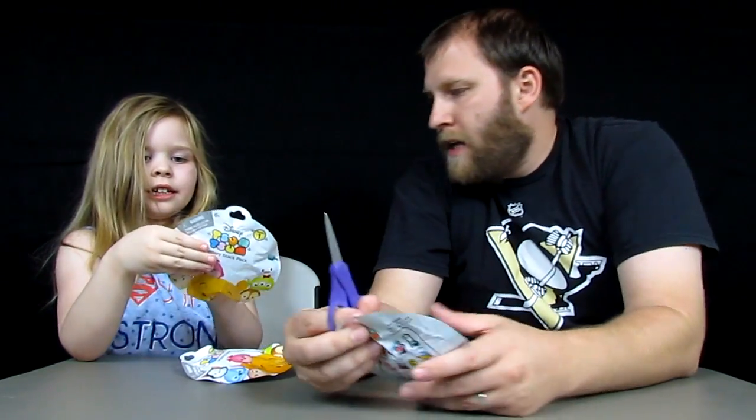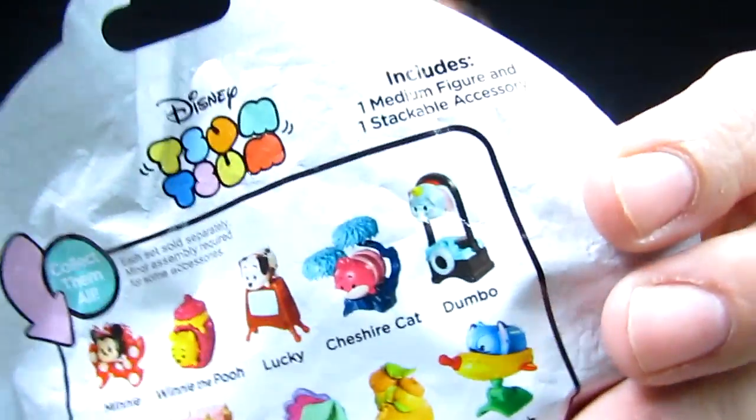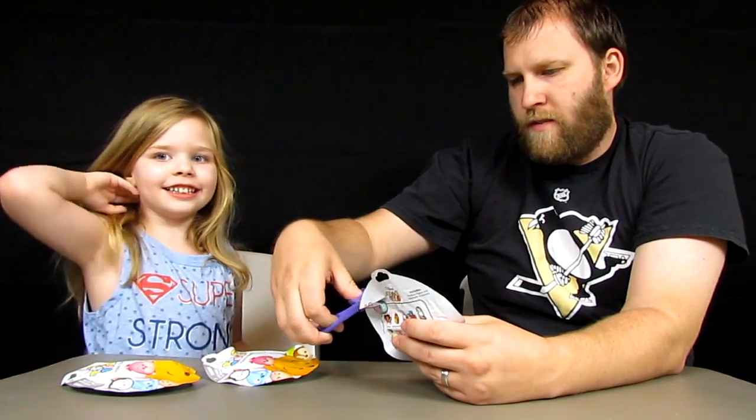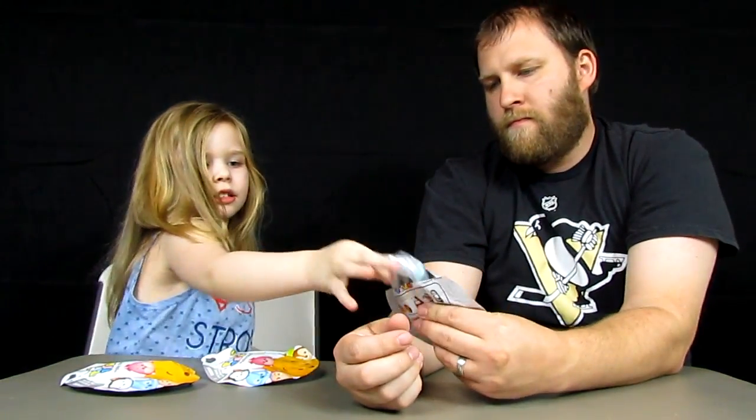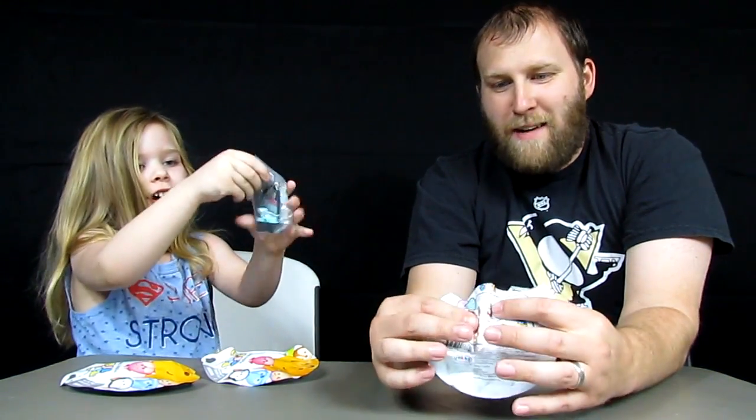We're going to open up these ones and see which ones we get. Look at this one — there's Dumbo with the camera. Dumbo's looking pretty cool. Alright, we're going to open it first. This one's got a big piece in it. Hopefully we get three different ones. We got Dumbo! That's the one we were showing, and now we actually got Dumbo.